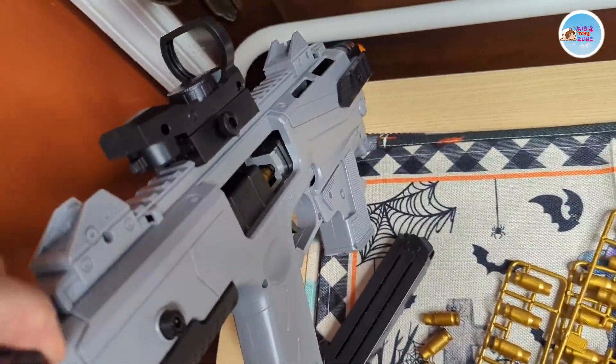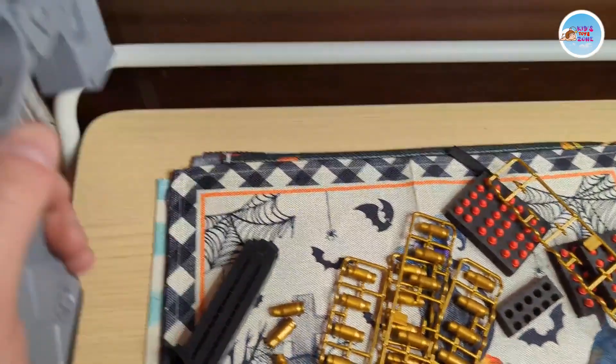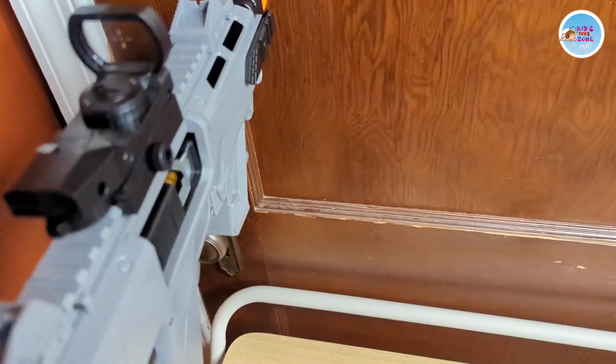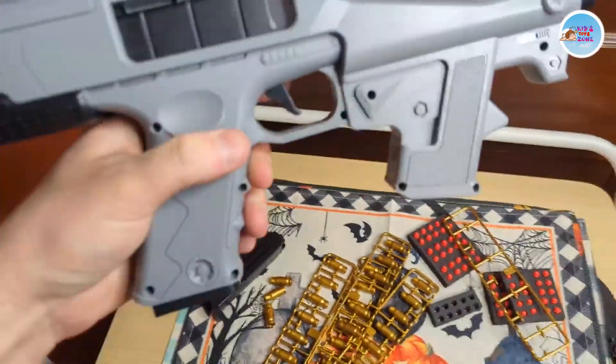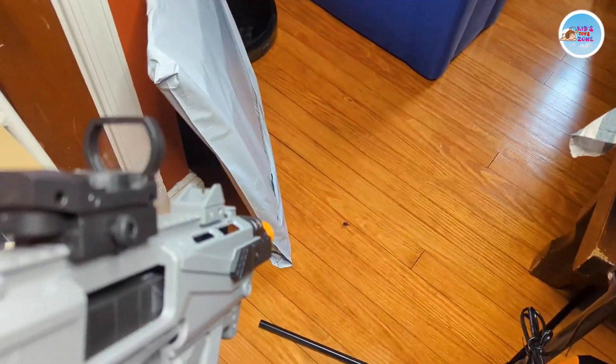Let's see how this works — it should pop it out. Hold it outward and see here. There you go — kicked it like it should. Overall pretty cool, that one shot really worked.